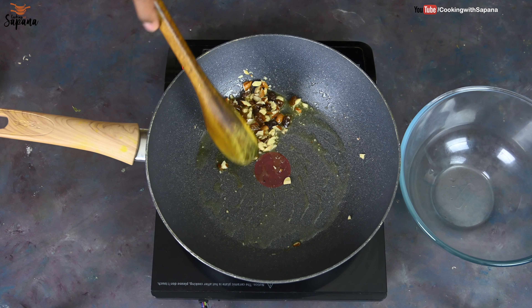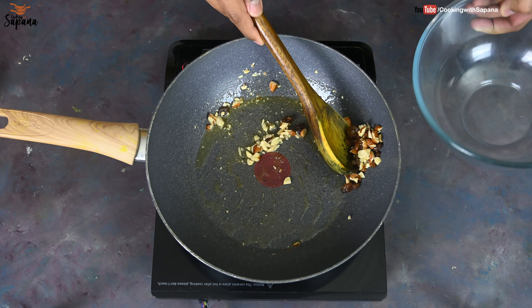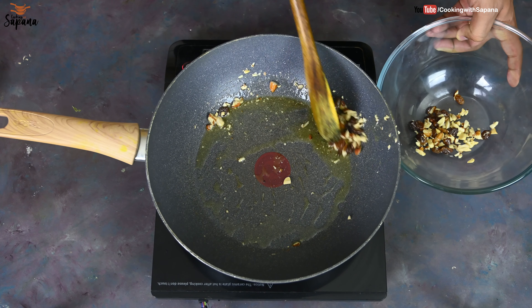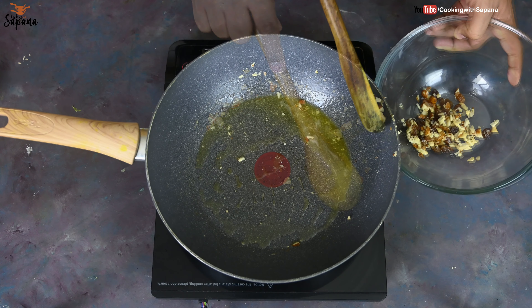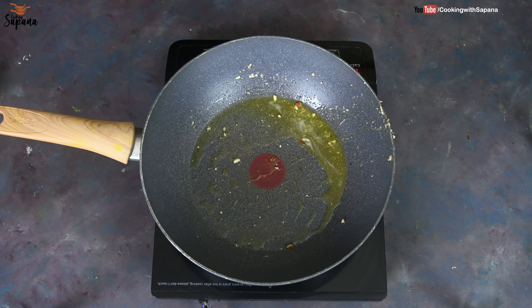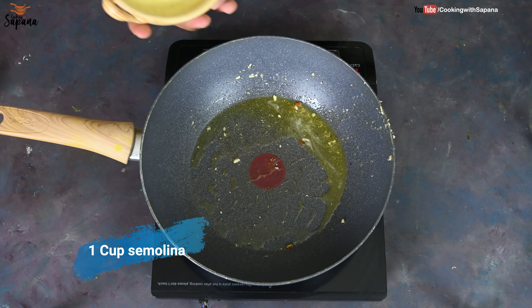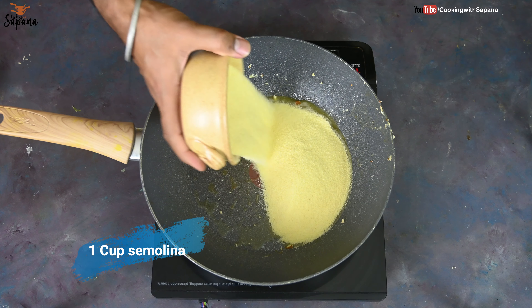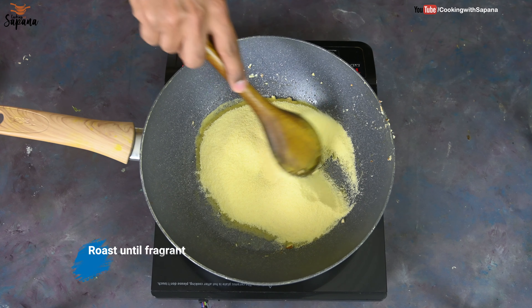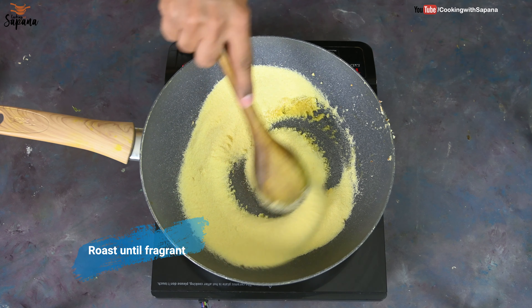Our nuts and raisins are ready. We are going to take them out in a mixing bowl, and into the same ghee we are going to roast one cup of semolina. I am using coarse semolina here because I want my laddus to have a slight crunchy texture, but you can also use fine semolina.